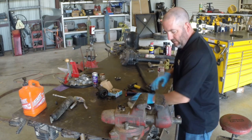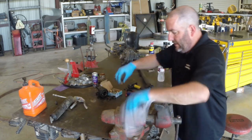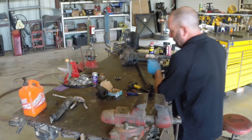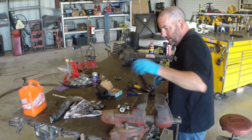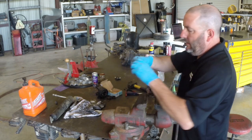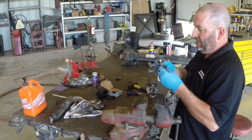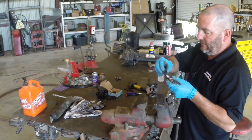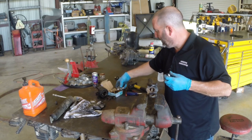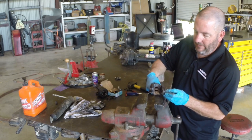I'm going to wipe off all these needles right quick, just in case I do happen to drop one from the new one — that way I can find it and put it back in. Okay, so that's a new u-joint. I'm going to take the two cups I'm not playing with and set them back in the box so I don't accidentally lose one.